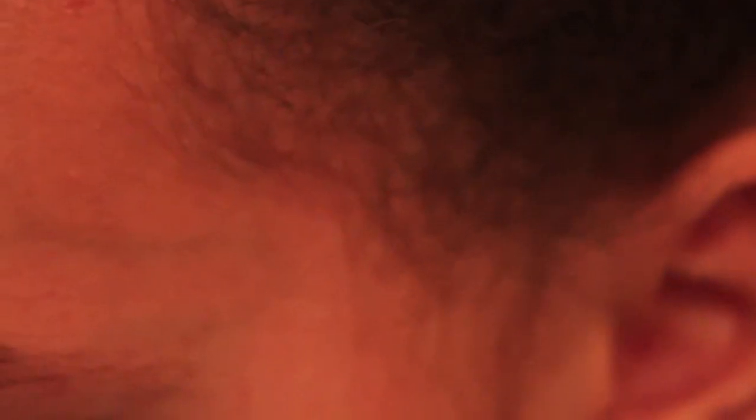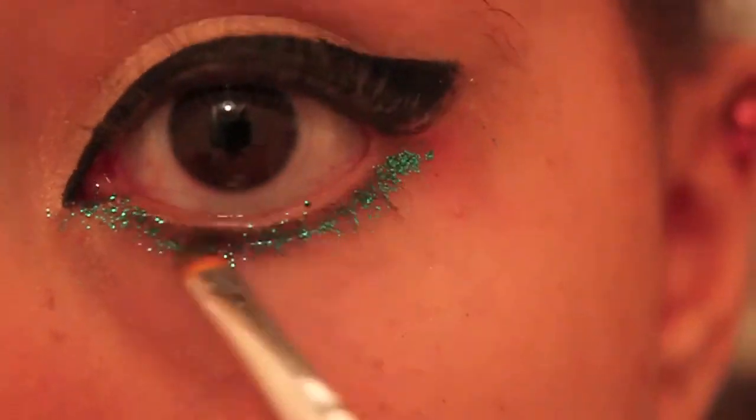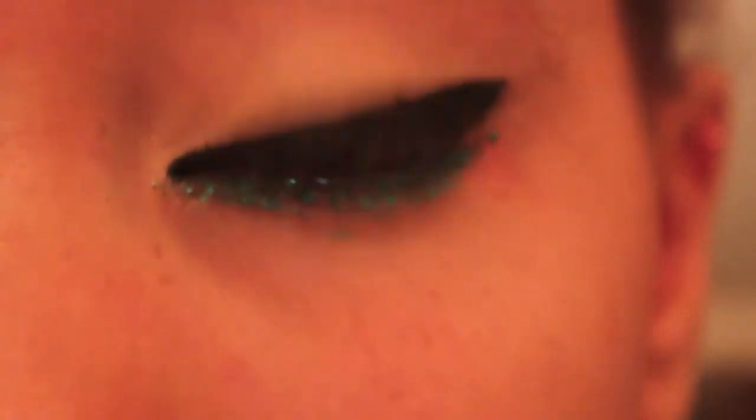I'm going to use a glitter by NYX, and I'm going to be using a really stiff concealer brush to do underneath. Now I'm going to add a lot of layers of mascara.